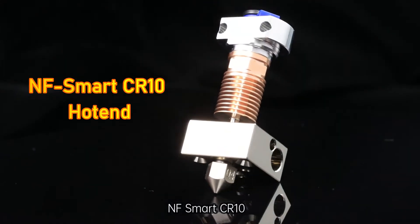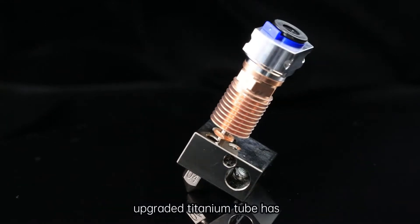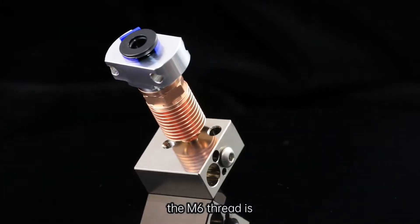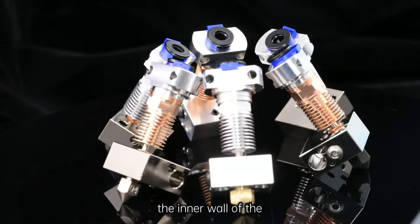NAF Smart CR-10 Hot End. The newly upgraded titanium tube has bimetallic heat insulation. The M6 thread is made of copper and the metal tube is made of titanium.